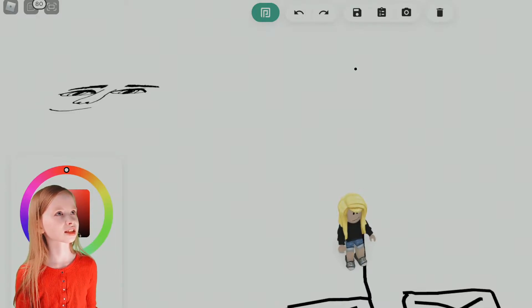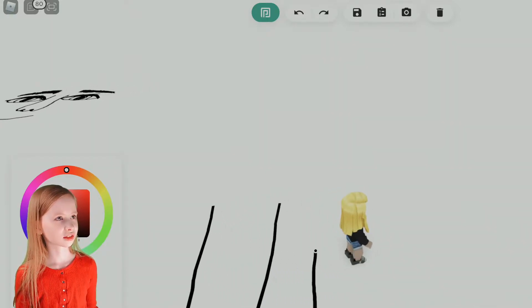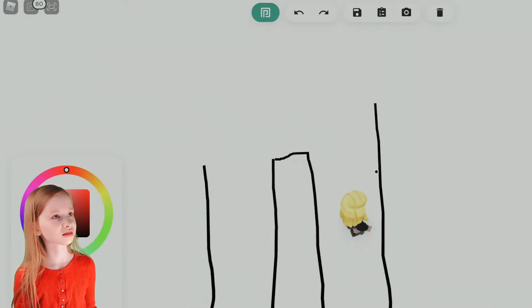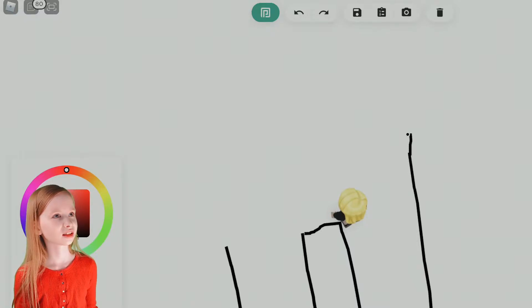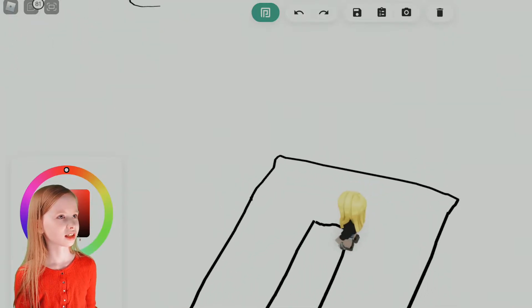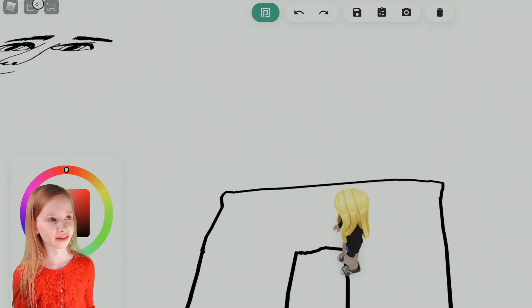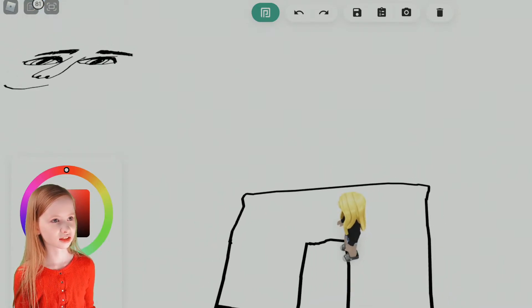And now let's do the legs — right into the shoes, going all the way up and across. There we go. Now let's get this last side for the legs. Line across and make them match up. Perfect. And now we're gonna need the shorts — let's do them right there. They're blue, but we'll color it after. Let's do it just like that.